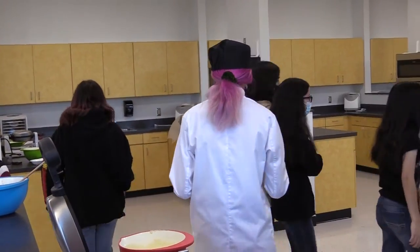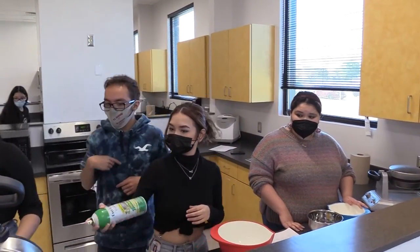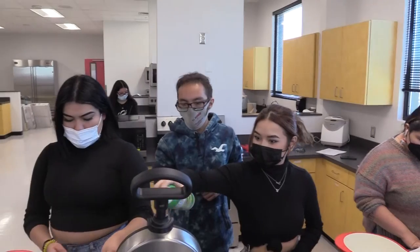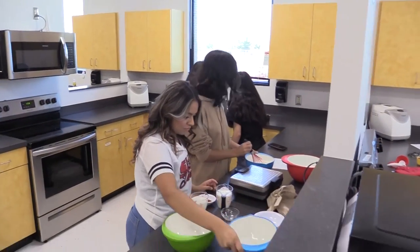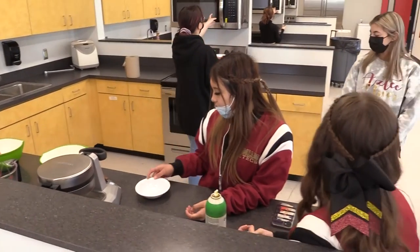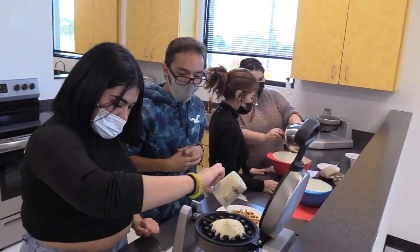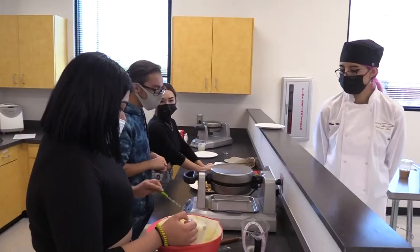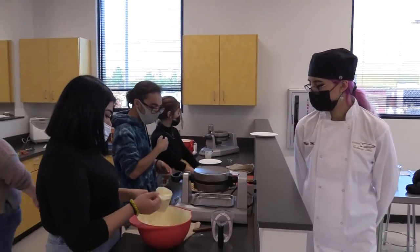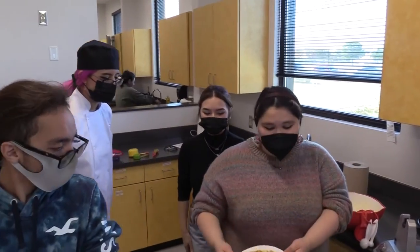Yay! Thank you, guys. You found the butter? It's delicious. How popular is this? Oh, that is perfect. Oh, it's beautiful. Good job, you guys. Good job.